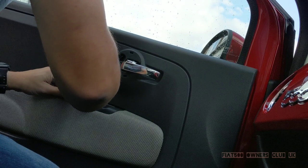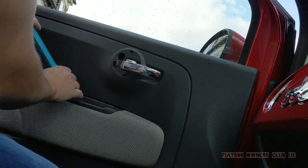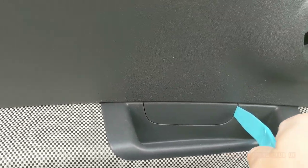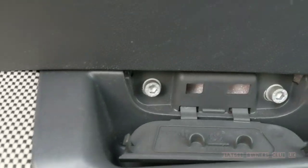As you can see here, I've used a trim tool firstly to remove the circular surround on the interior door handle. Once that one's pulled away, we then need to remove this small cover located inside the interior door pull.